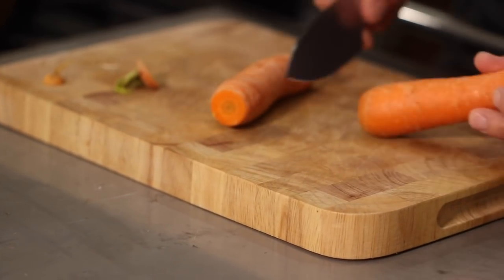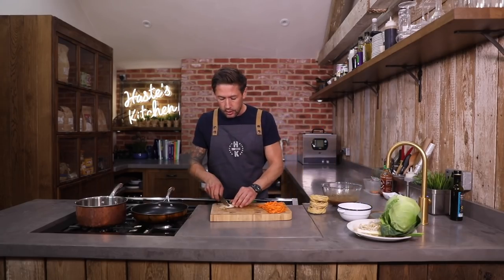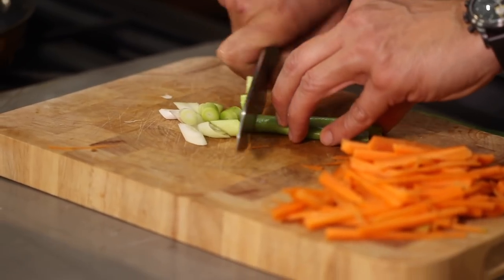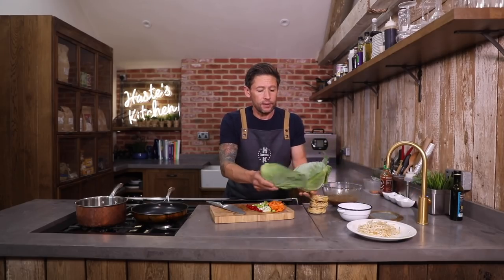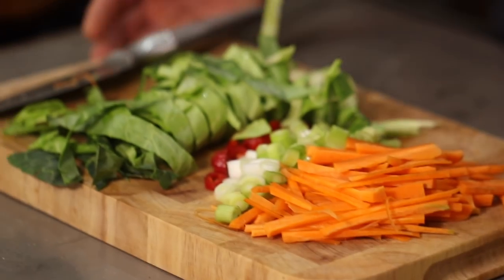We've got a couple of carrots. A little scrape with a knife just to take off any excess skin, and then we're simply going to cut these down the centre — chop them into really nice little slivers. We've got some spring onion over here; just take the ends off and cut these at a slight angle. We've also got some red chilli pepper, and whatever cabbage leaf you want to use — I'm going to use some napa cabbage, rolled over and cut into nice little slivers. That's your prep work done.